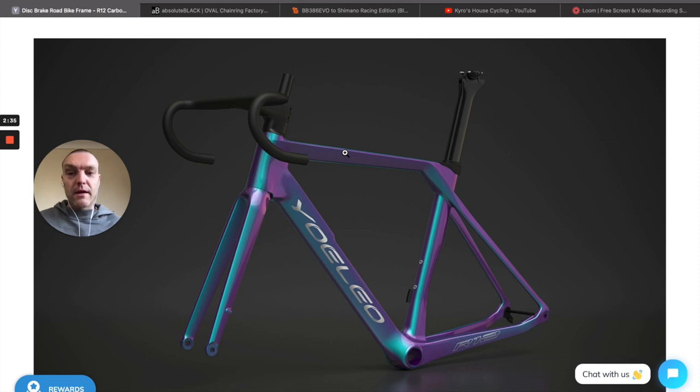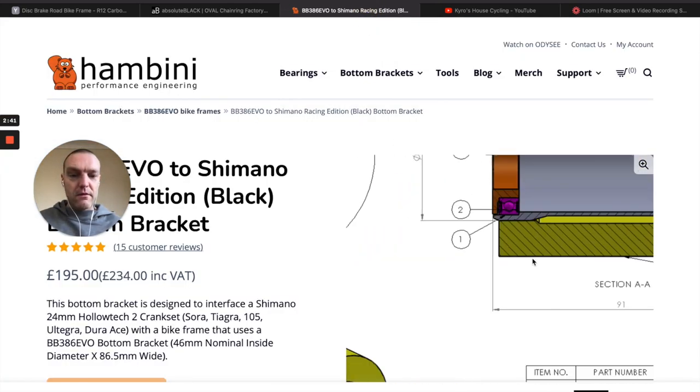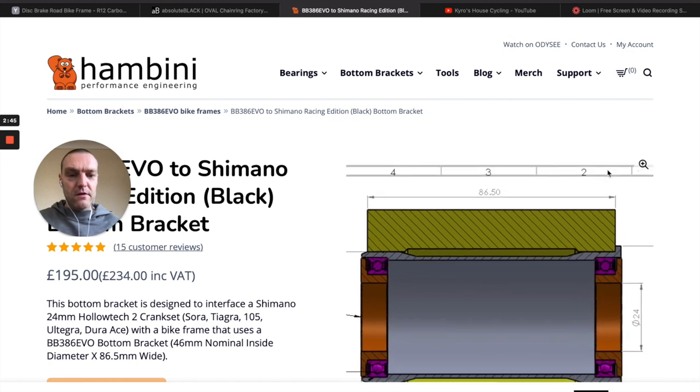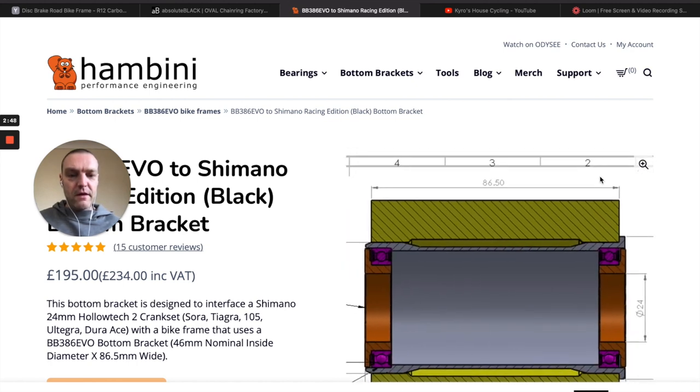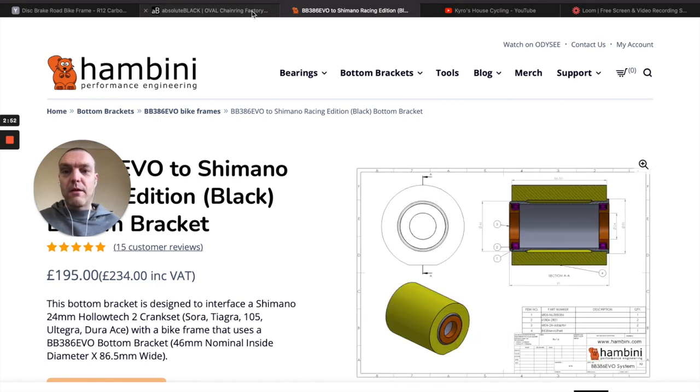It's got a different bottom bracket. I had to send mine back to Hambini, and I sent Yoleo this diagram and asked will this fit into that frame, and they said yes it will. So I sent my BB86 back and got this one.